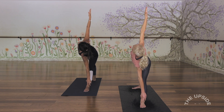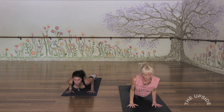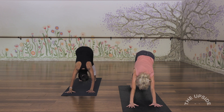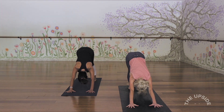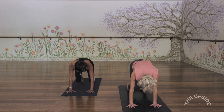Get one more breath in. Exhale, look down, place hands, step back, lower Chaturanga. Inhaling to your back bend. And exhaling back into down dog. A few breaths here in down dog just to feel that new energy moving through the body.